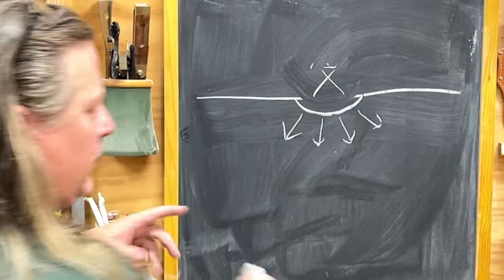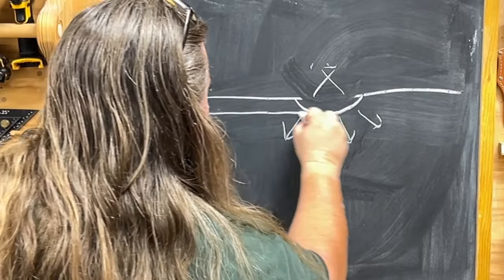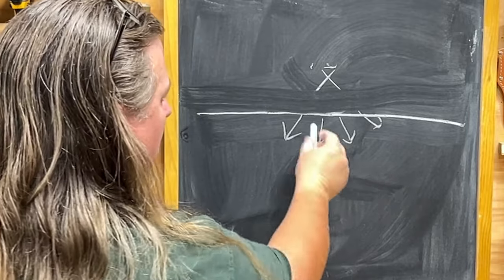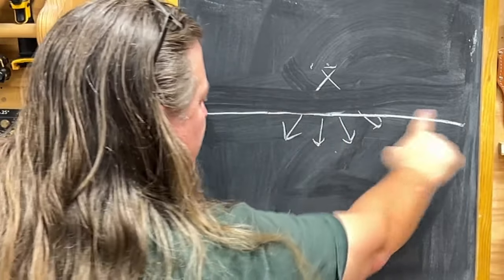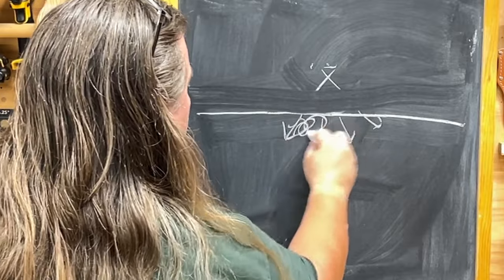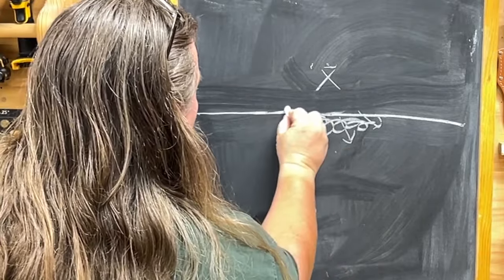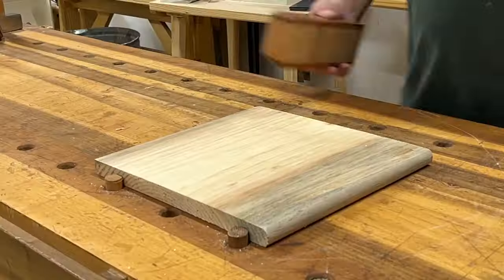So what we will do is plane, recut, or sand so that we no longer see the dent, that line, that scratch — but those fibers down below are still crushed. This will look perfect, this will feel perfect, but whenever you apply finish, all those crushed fibers will absorb oil differently. And in the worst case scenario, they will swell back up, so your board will now have something you can both feel and see.